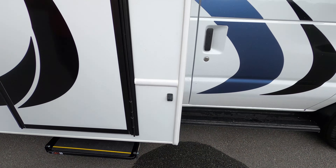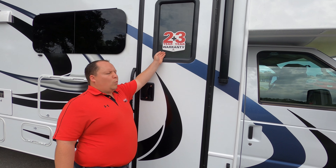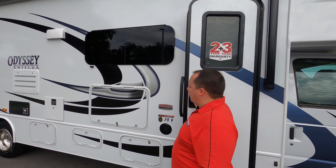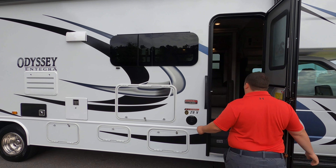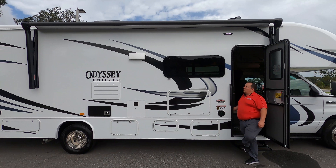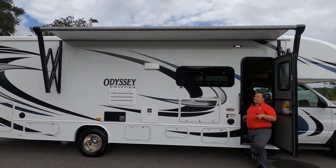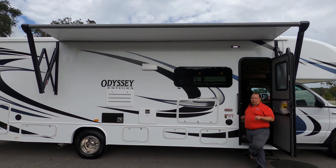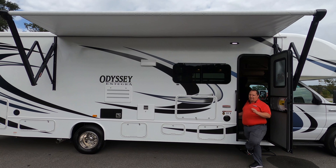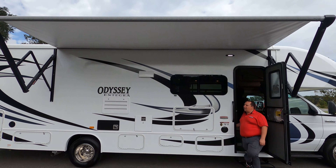Because this is an Integra coach, you do have the two-year warranty and three-year structural. Nice power awning with LED lights — I love how fast this awning comes out. Also, this does have the option for auto-leveling, which we order all our 29s and 30-foot Odysseys with auto-leveling. But make sure you check that before you buy one elsewhere. And we do have frameless windows.